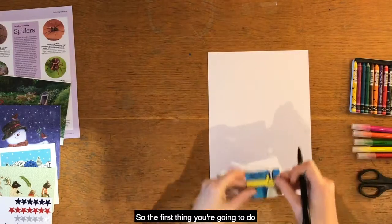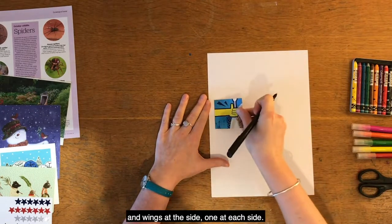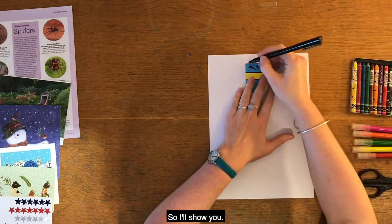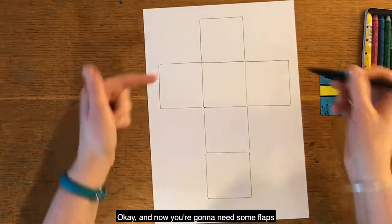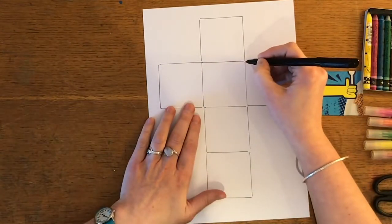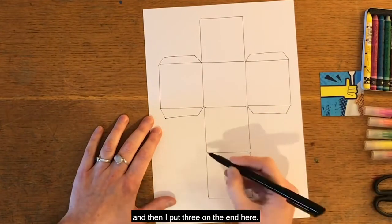So the first thing you're going to do is draw your cube net. You need four squares down and wings at the side, one at each side. And now you're going to need some flaps to help put it together. I'll put three on the end here.